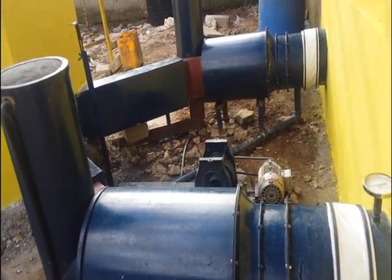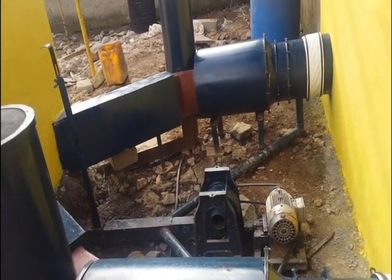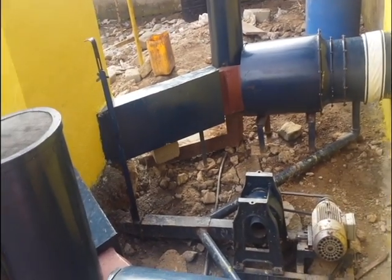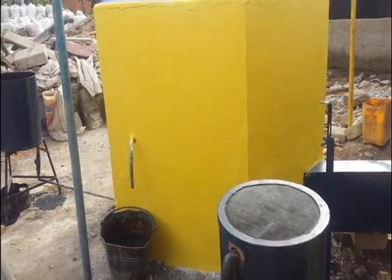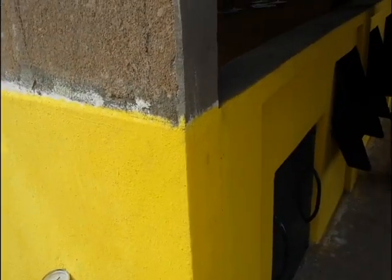You can see here the manifolds that take air from the reactor and put it into the drying bin.